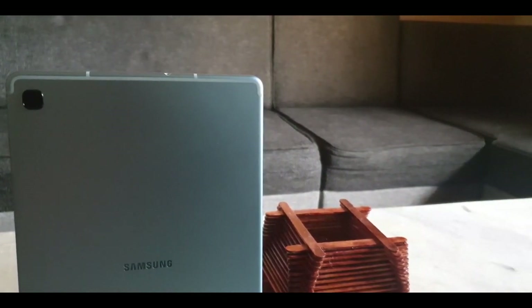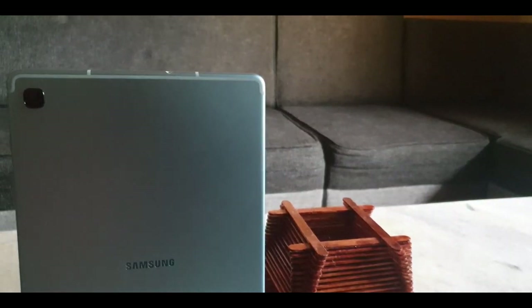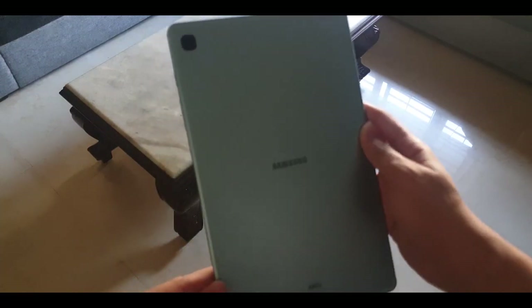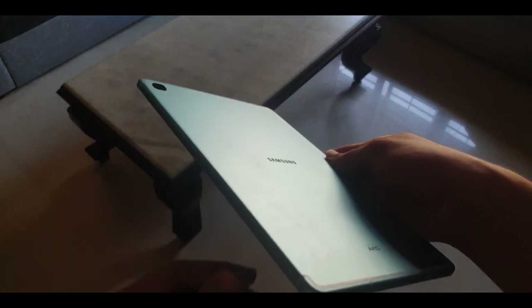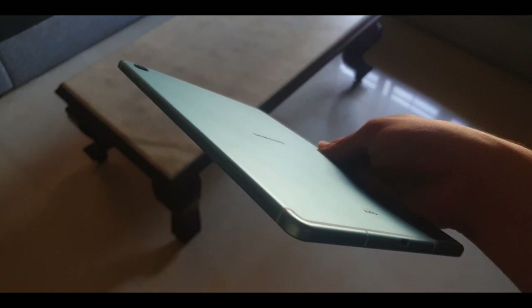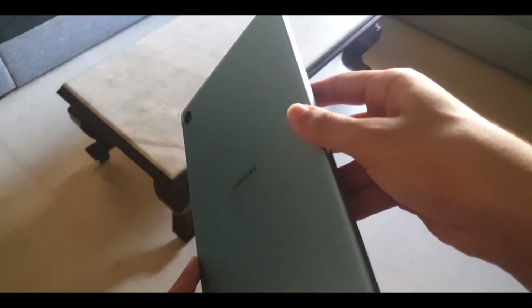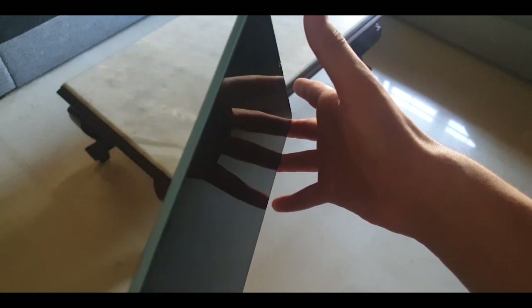I have the Angora Blue LTE variant, but the tablet is also available in Chiffon Pink and Oxford Grey. In the back of the tablet, we have the Samsung logo and the AKG logo as well. Samsung has gone for a unibody aluminium design with the Tab S6 Lite, and the tablet looks and feels really great in your hand. This is quite a premium device for such a small price.